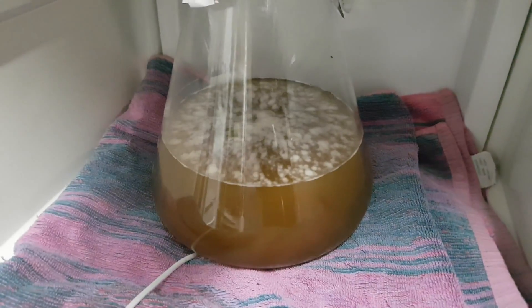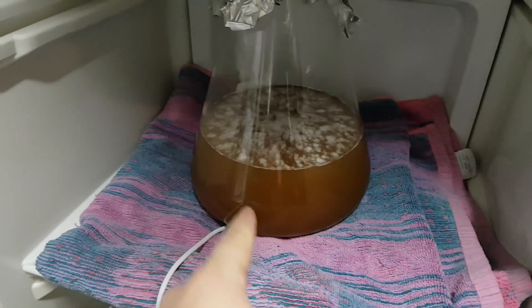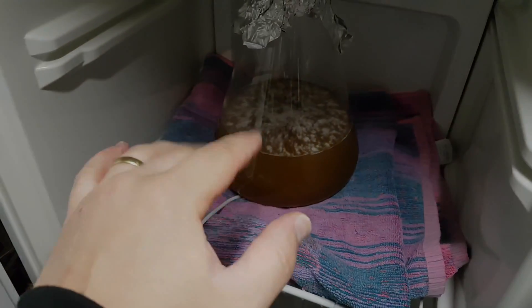Last bit of news before we go to bed — happy days, the starter has started! Woohoo! Go little yeasties, you go, you have a good night's sleep. 20 degrees. Good night.